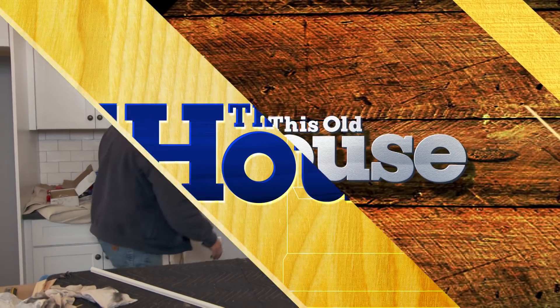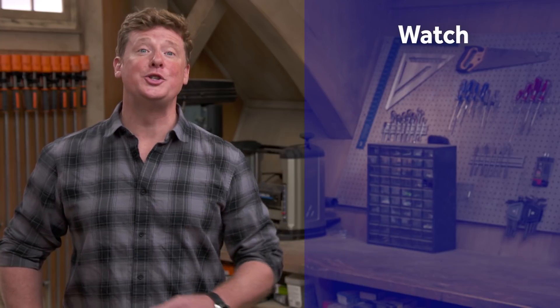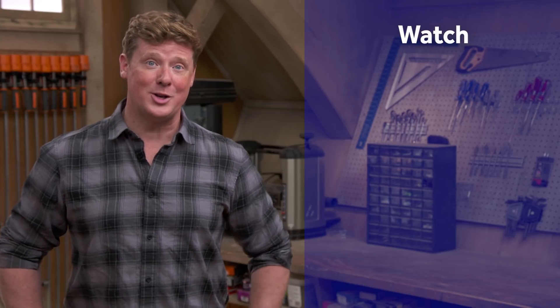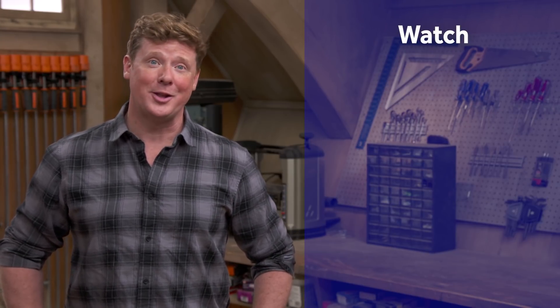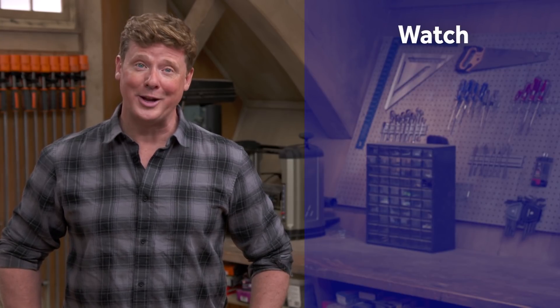Thanks guys. Thanks for watching. This Old House has got a video for just about every home improvement project, so be sure to check out the others. And if you'd like what you see, click on the subscribe button to make sure that you get our newest videos right in your feed.